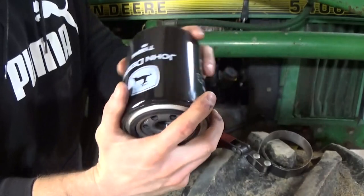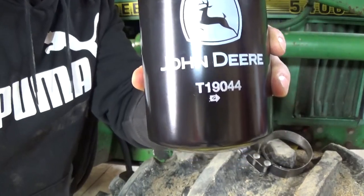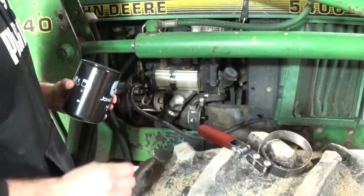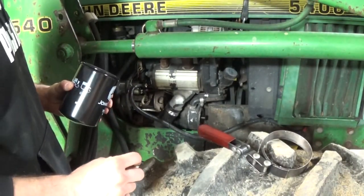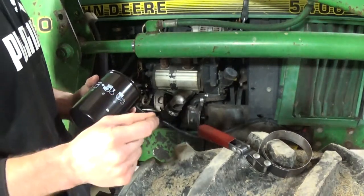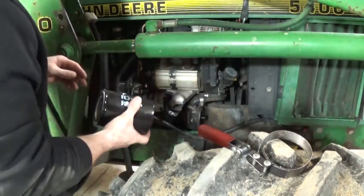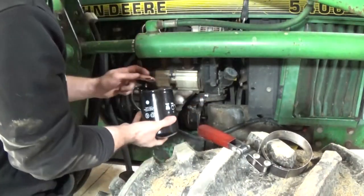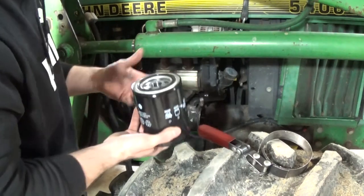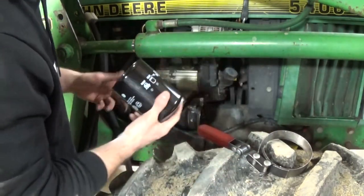Here's a brand new John Deere filter — I'll show it upside down so you can see the part number. I believe this oil filter works for the 5200, 5300, and 5400, since all three are three-cylinder diesels. When you jump to the 5500 it's a four-cylinder, so it may take a different filter — double check with your John Deere dealer. I'm going to put a little oil in the filter before installing.